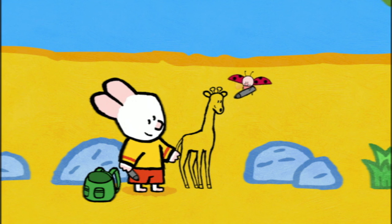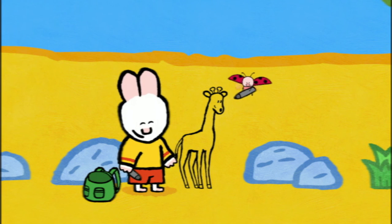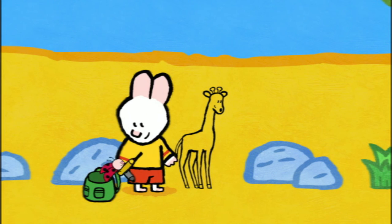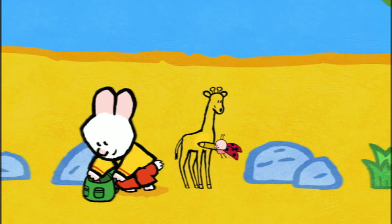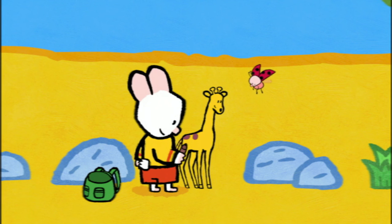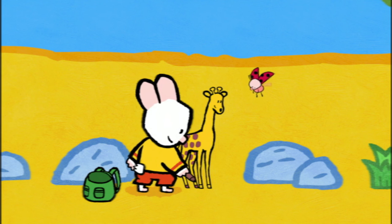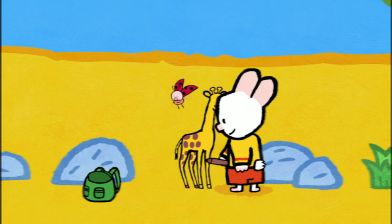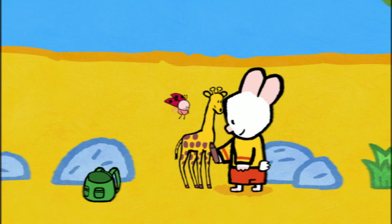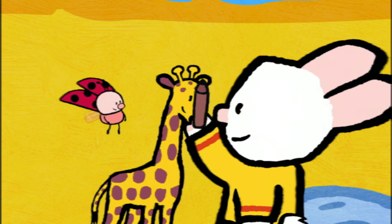Voila! Perfect. Now all we have to do is colour her in. Exactly right. My turn, my turn. I'll colour her body in yellow. And me, I'll draw some brown spots. There you go.